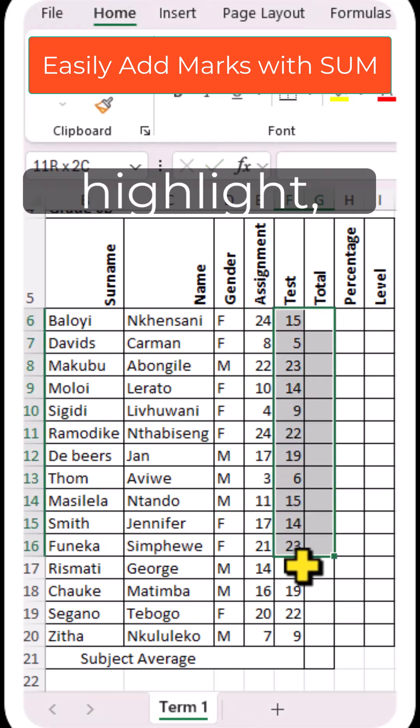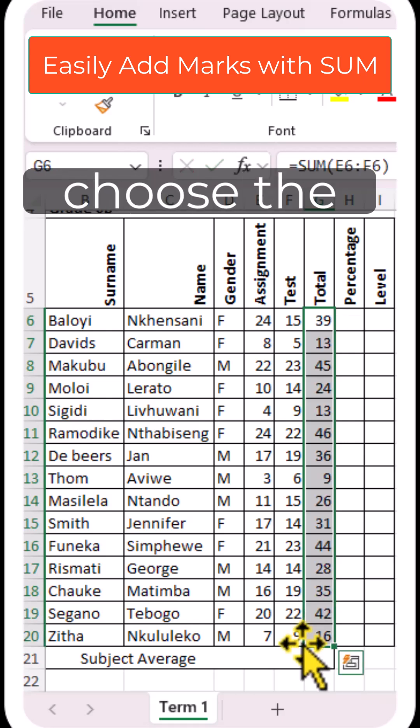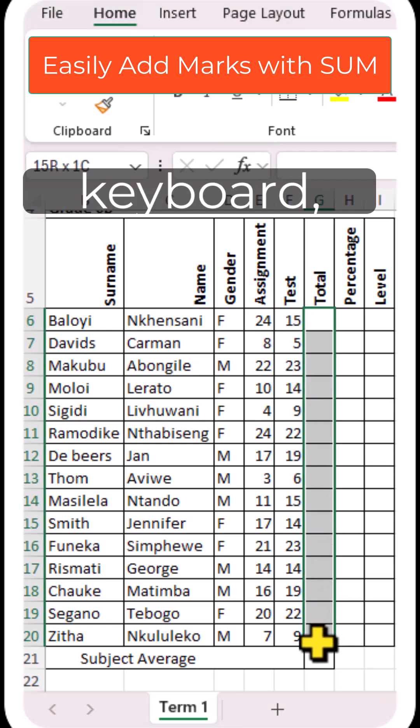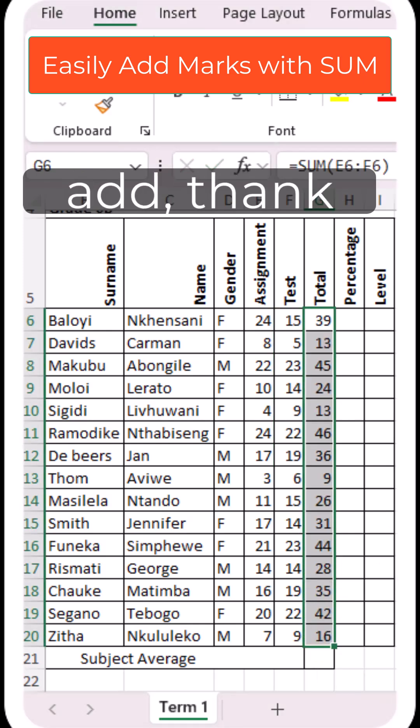The third way: highlight the cells, go to the menu bar, choose Formulas, then choose the AutoSum function, and press Enter — it will add, just as you see. The last way is to highlight the cells, then press Alt plus Equals on your keyboard — it's going to add. Thank you so much.